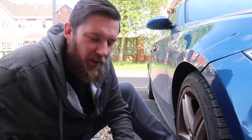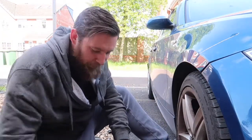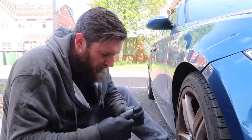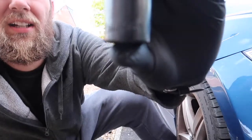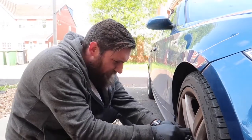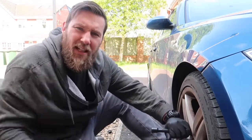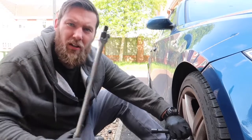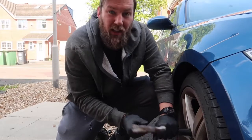Our first problem is that my locking wheel nut key has died a death after 16 years of loyal service. So I'm going to have to try and get it off. What I've got is a 22 millimetre impact socket which kind of fits over it. I reckon it'll fit with a bit of persuasion — I've got an extension bar, I'm going to hit it on with a hammer and then use the pry bar. That's the plan, I don't know if this is going to work.